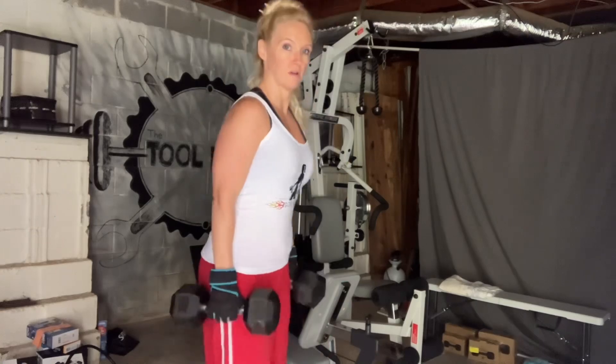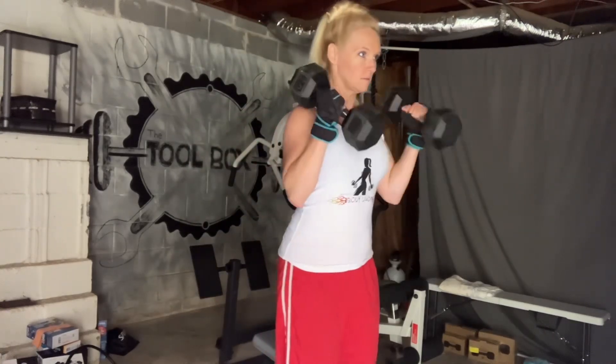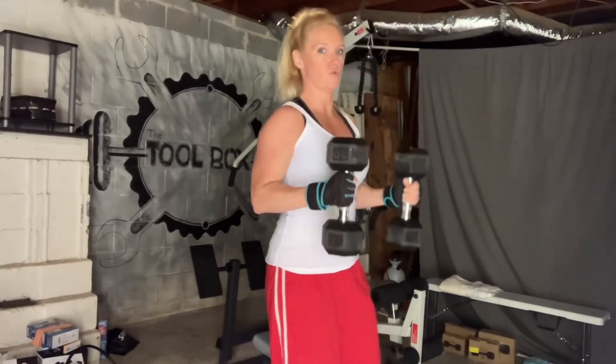For my hammer curls, I did 12 reps at 15 pounds, 8 reps at 20 pounds, and then I did 25 pounds to failure, which was actually just 4 reps.